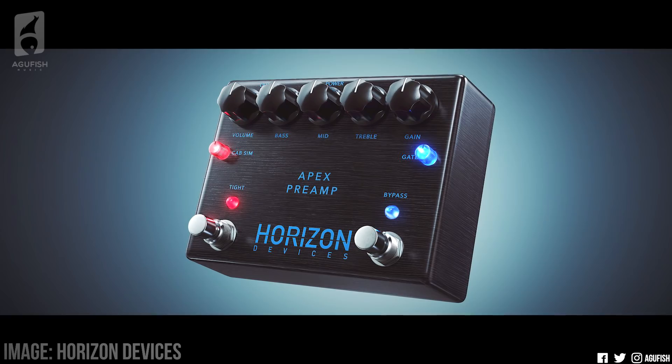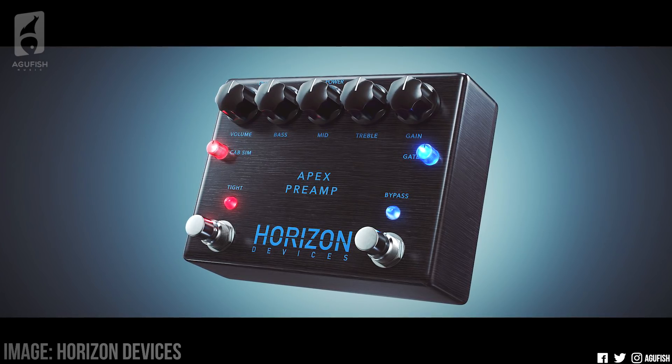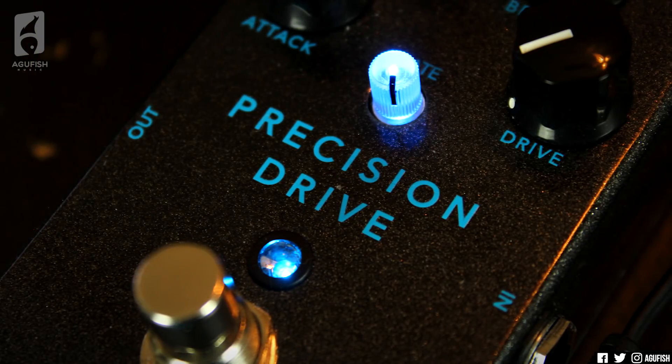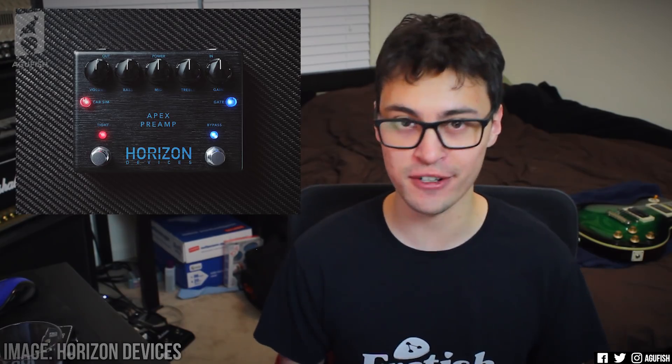That means that not only can you use it in front of a clean amp or in the effects loop like a normal preamp pedal, but because you don't need a real cab, you can run this straight into your computer's audio interface or into a PA when you play live. Hola England has the only video of it out currently, and it sounds unreal. Since I've worked with them to do a video of the Precision Drive, I reached back out to them about the Apex. Unfortunately, I've been told that all the Apex units reserved for quote-unquote influencers have already been reserved. Horizon Devices is interested in sending me one, but it'll have to wait quite a while, like a few months before one's available.